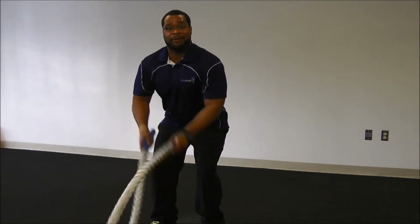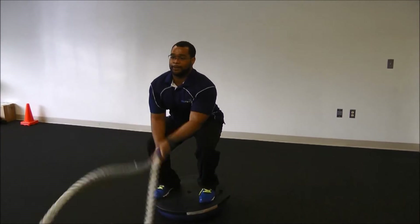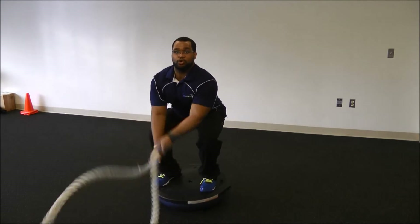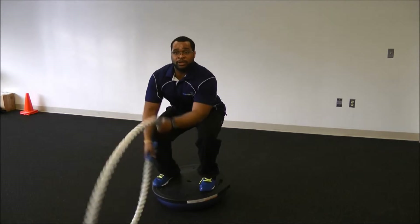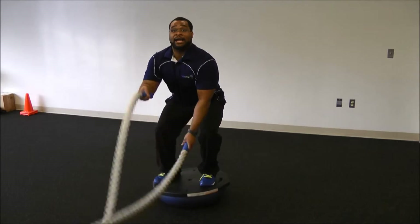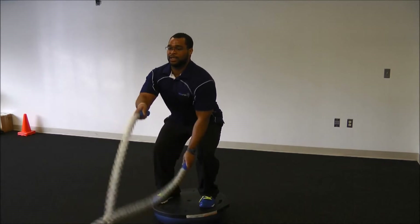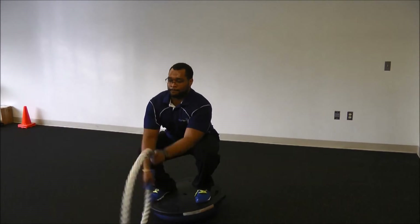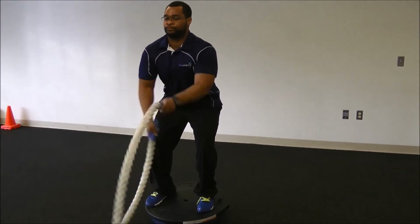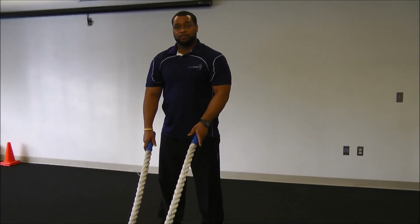To increase the difficulty, I'm actually going to drop down lower and lower in my squat. The lower you go, the more you're going to need to incorporate your arms and move a little bit more force into them to get the work done. And then coming back out of the squat, resetting, and we're going to do it again. And those are alternating waves with the squat on the BOSU.